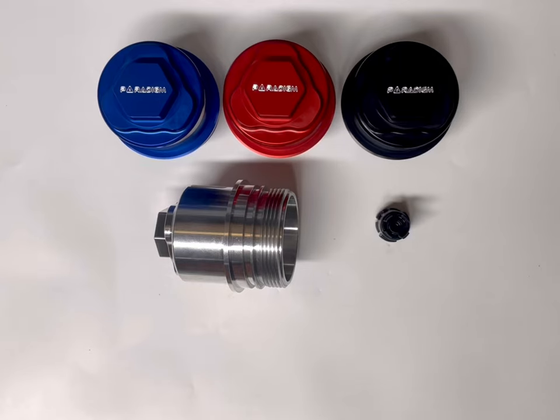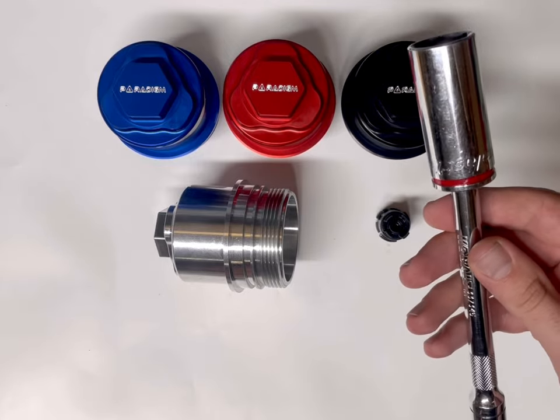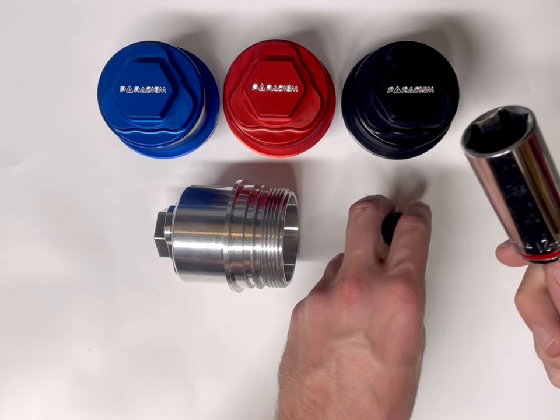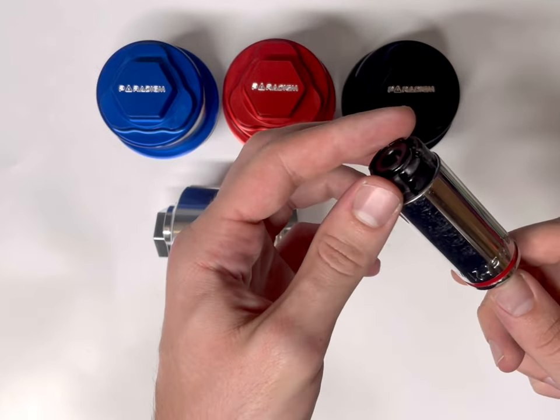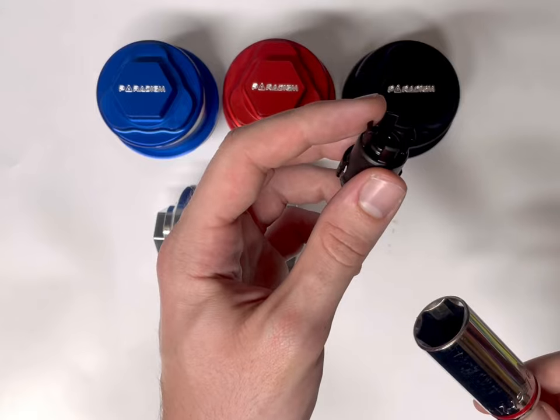This is a quick video showing a little trick that we found for reinstalling the filter bypass valve on your B58 oil filter caps. All you're going to need for this is just a 21mm socket with an extension, and you'll find that your filter bypass valve actually fits perfectly into that 21mm socket without damaging these upper tabs on the bypass valve.